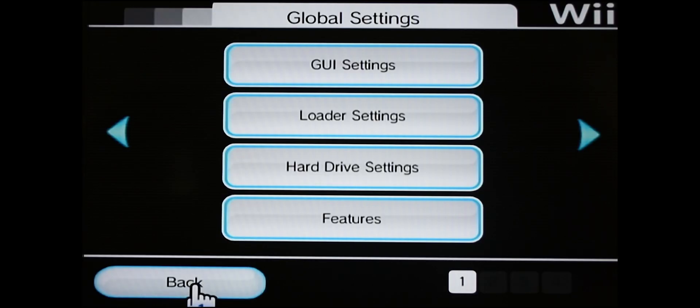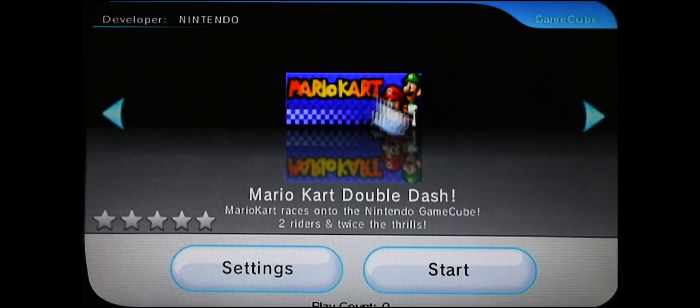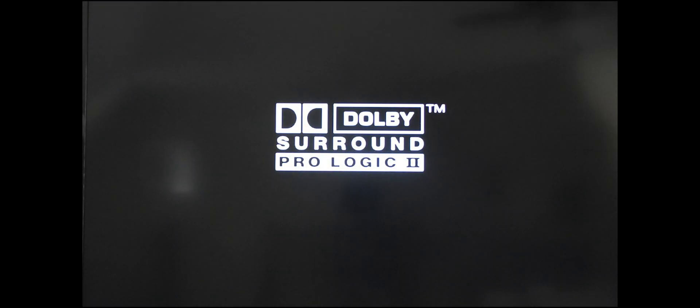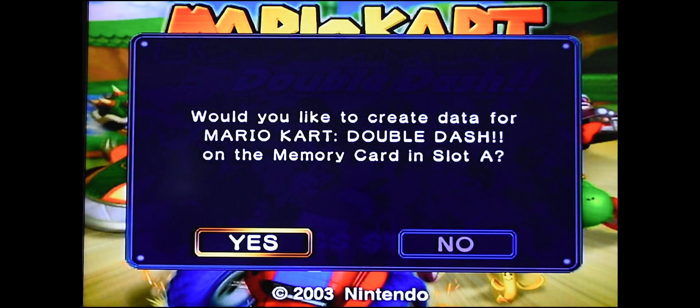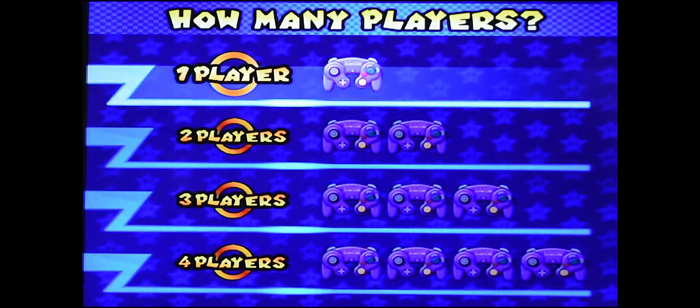Hit Back again and now I'm going to show you some actual gameplay — let's try Mario Kart Double Dash. It'll give you the option to save your progress; I don't want to do that so I'm going to select No. I just want to start a game.